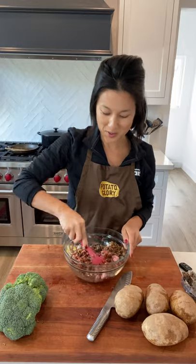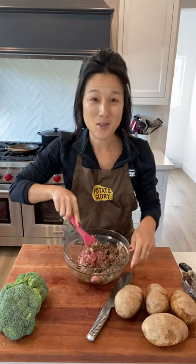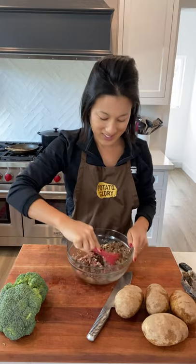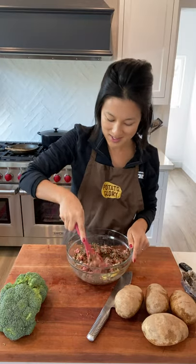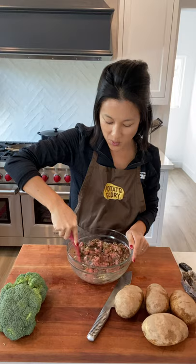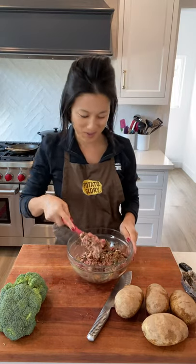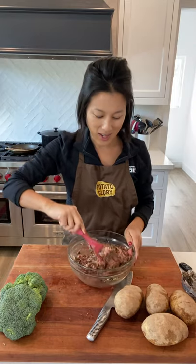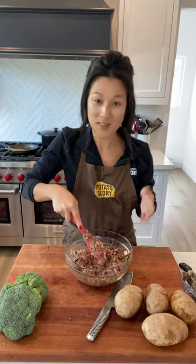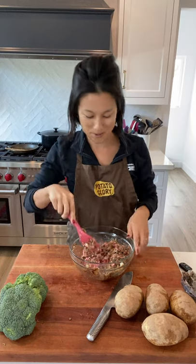I'm also going to serve some broccoli alongside, and then dinner is done — my kids will be happy! I'm happy because I'm always trying to fit in more beans or lentils into our weekly meals. Pretty much wherever I'm using ground beef I'm also using lentils — whether I'm making slider hamburgers, regular hamburgers, meatballs, or meatloaf. I'm pretty much following this 50-50 split of meat and plant protein.